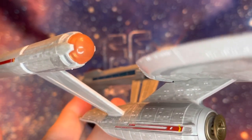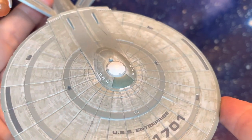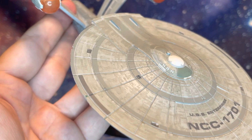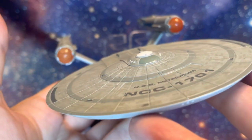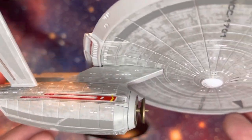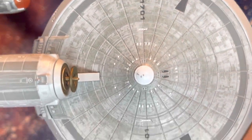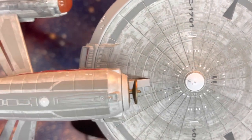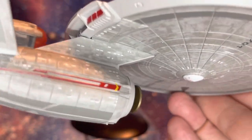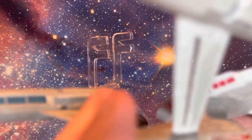Coming over to take a look at the top of the saucer section — USS Enterprise in all its glory — we can see the bridge pulled out in some very lovely paintwork and nice detailing across the whole hull. This feels like a lived-in, well-used ship. It has some real heft — it's predominantly a pewter base with some die-cast metal in there as well. Look at the paneling and all of the detailing that has gone into making this the model it absolutely deserves to be. The impulse engines are beautifully pulled out with some red paint detailing.